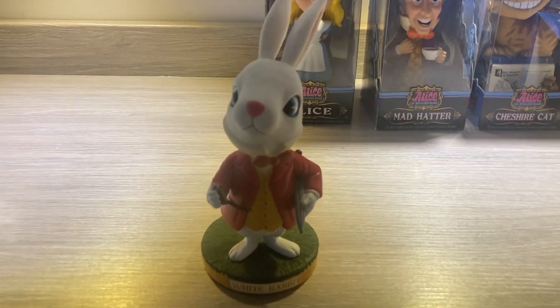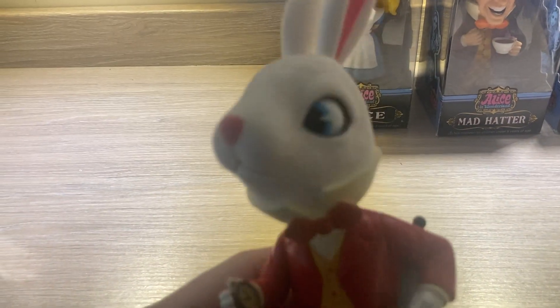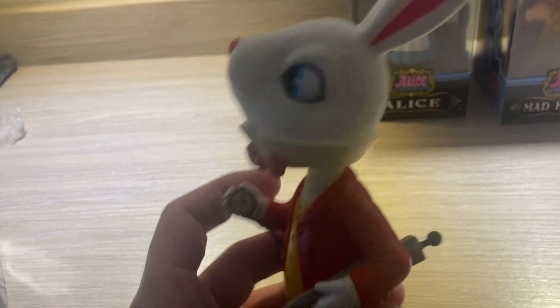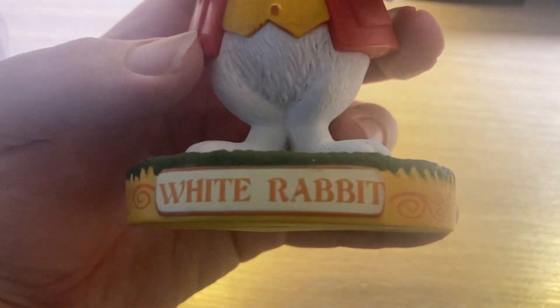Right on time, we have the White Rabbit here. It's shaking like jelly. We know you care about punctuality, but don't worry we won't keep you long, Mr. Rabbit. Very neat detail.